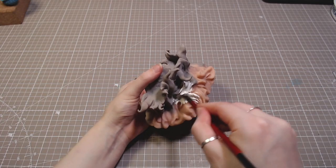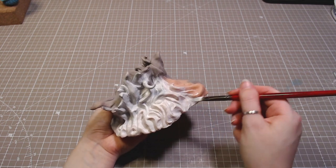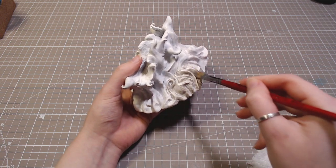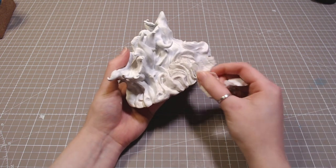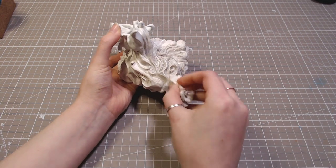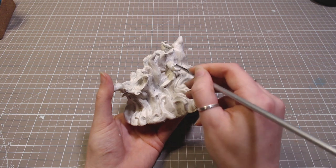The cloud got painted white, and then I went over it with a grey wash. And I cleaned up some of the raised parts with more white.